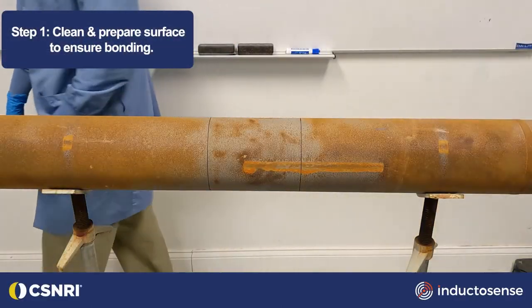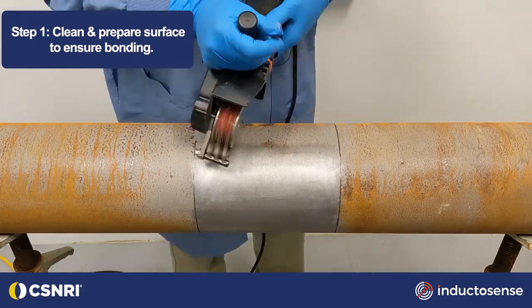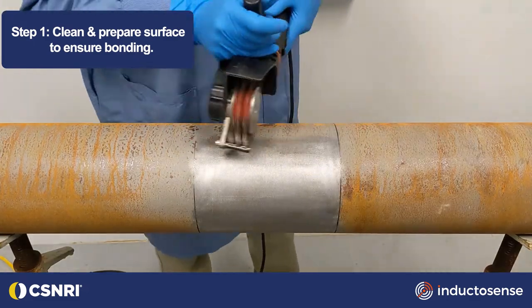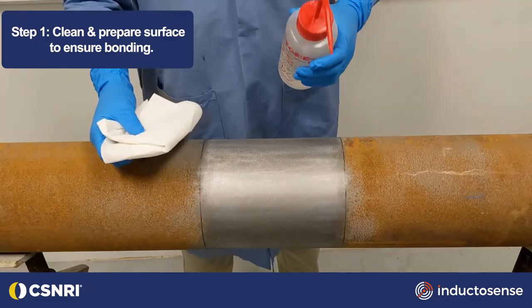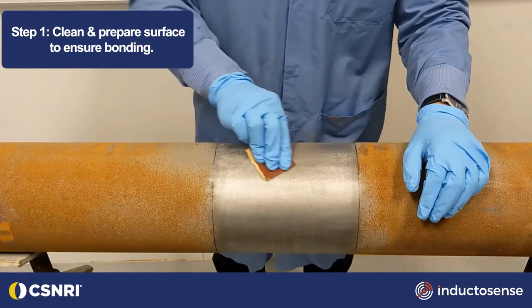The most important step in repair and sensor installation is to properly clean the hose structure. Remove the rust and clean with solvent immediately before installation. Manufacturer's recommendations of the sensor and composite systems should be followed.